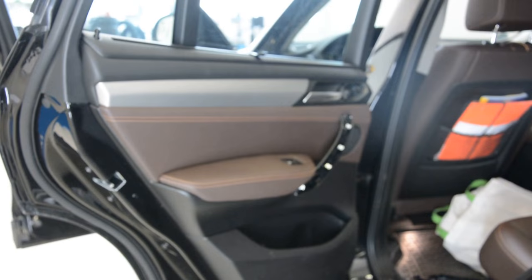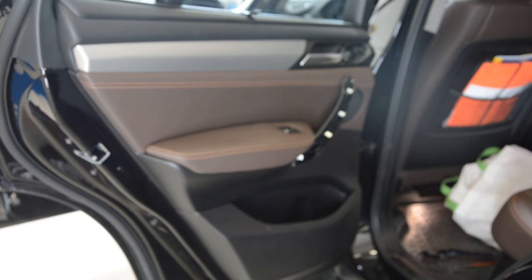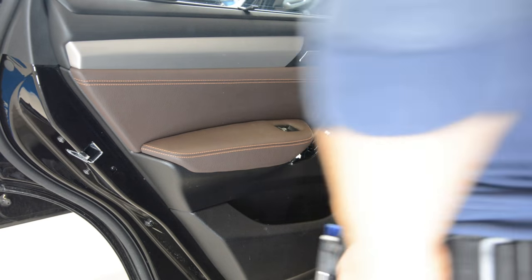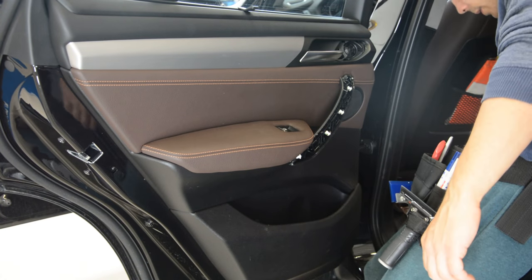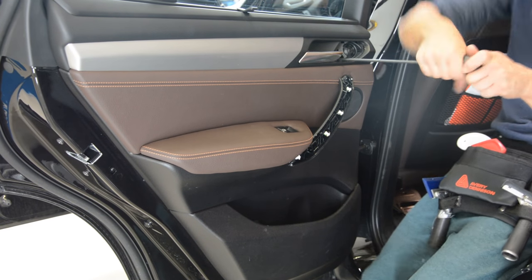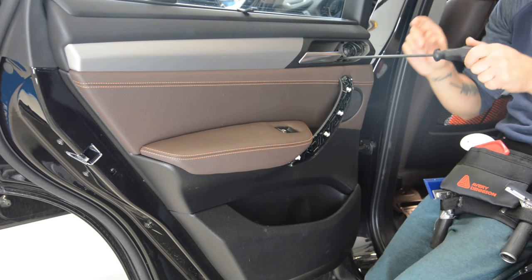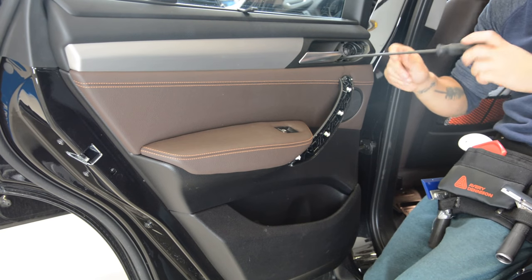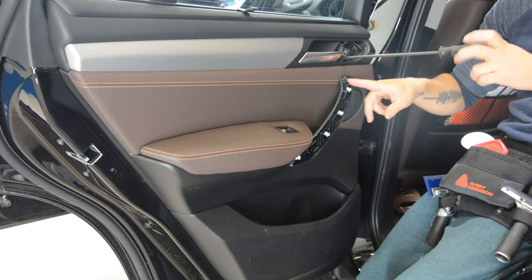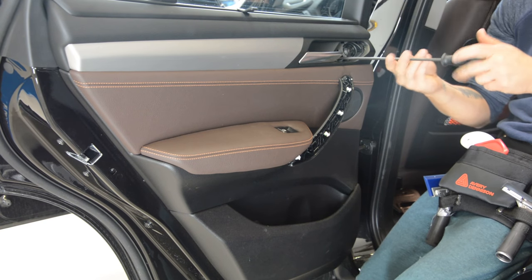After that we have clips. You will have three screws that are so long, and you will have one here that is that long.